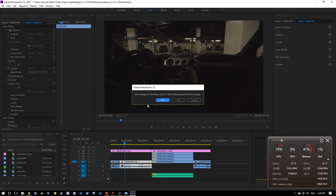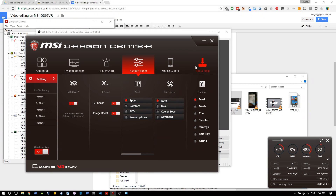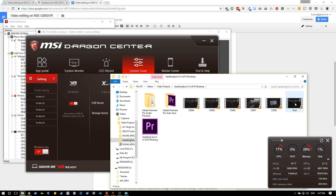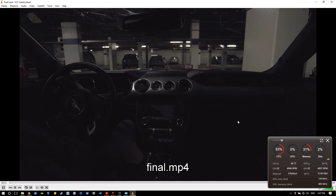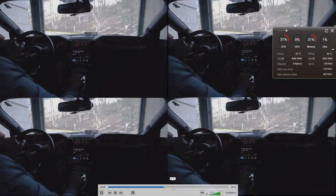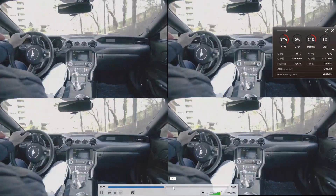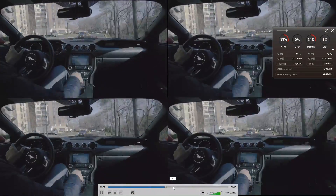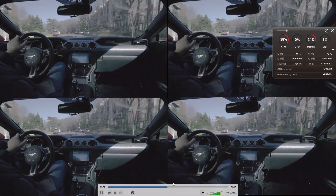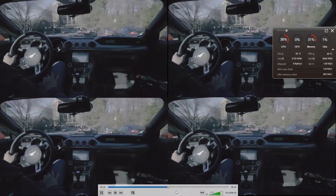Now that we're done I'll close the project and save it. We'll go to our video project folder — updating Sync 3 — and this is the final version and that's how it looks.